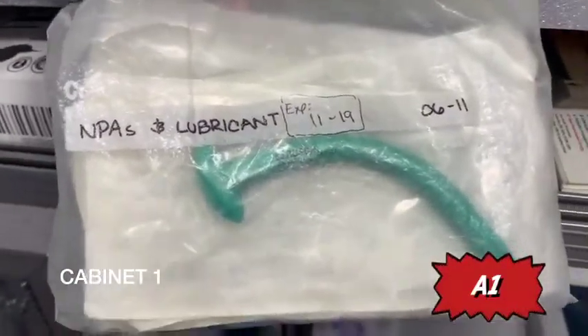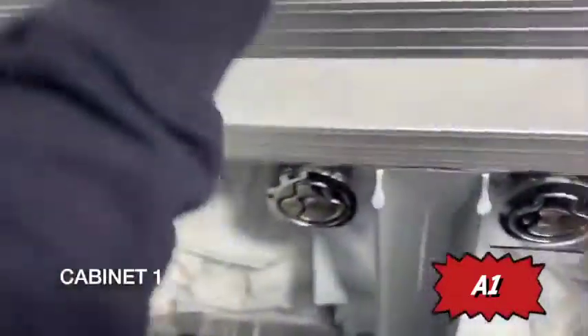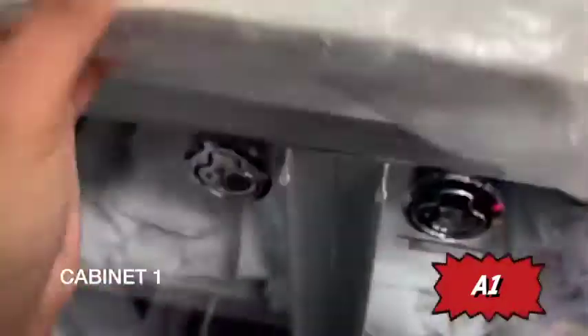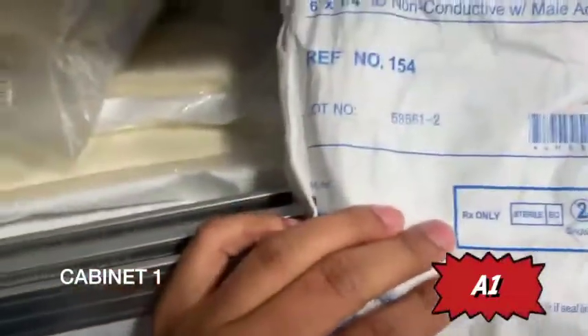And you have an MPA. Moving downwards, you have your rigid suction tips, your trauma dressing, and your French suction catheters. You have your OPAs and your suction connecting tube. That pretty much covers cabinet one.